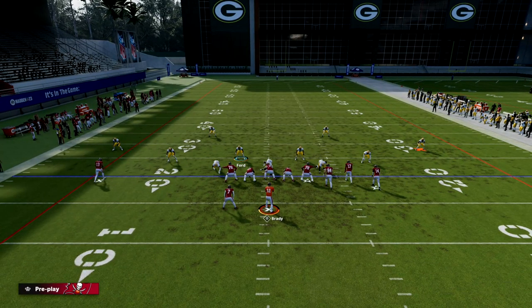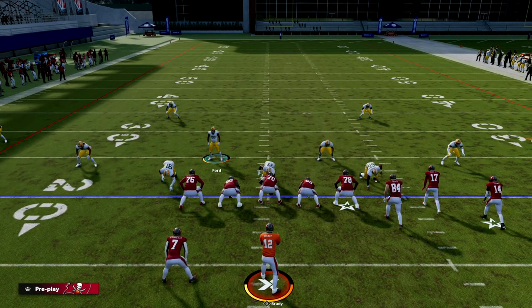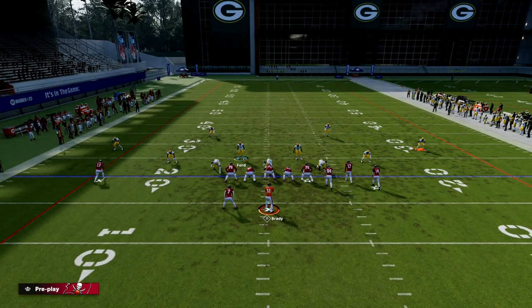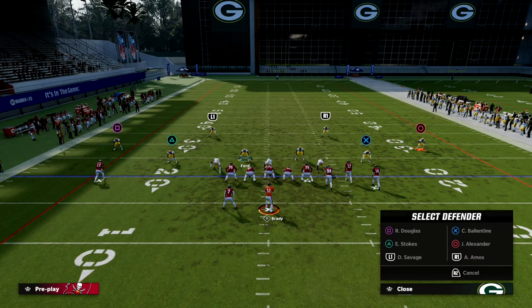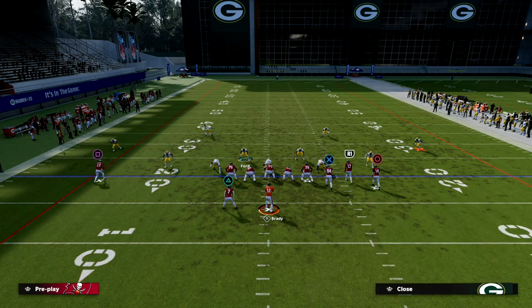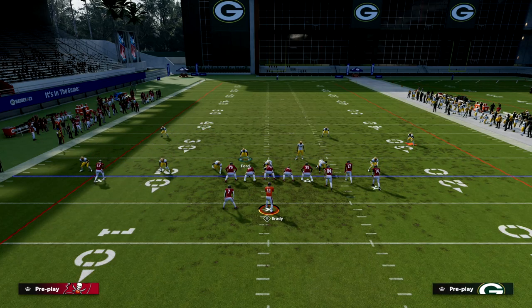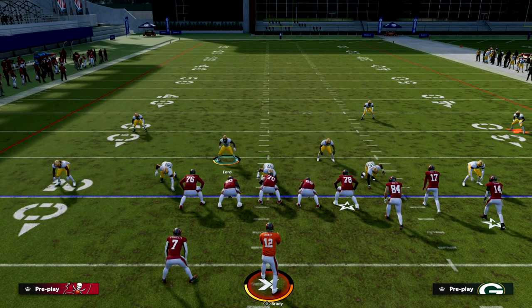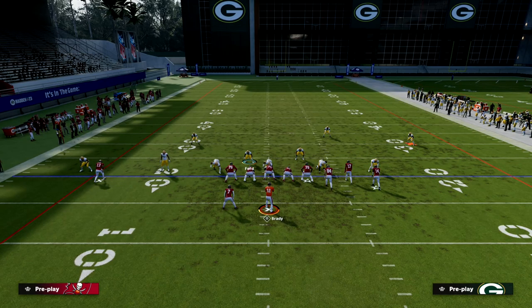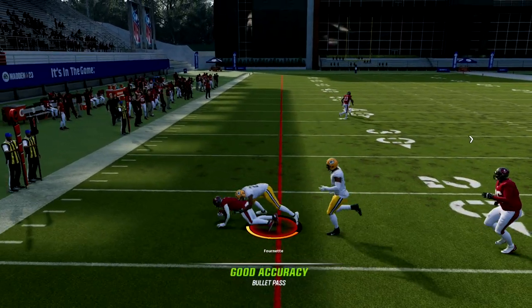The other thing we can do with this defense is that the running back quick throw is now going to be an option. What we can do from an adjustments perspective is basically do a scissor adjust — I just want to move this guy a little bit so it's not so obvious we're putting him in man coverage over there. So if they try to quick throw the running back wheel, we have that covered as well.